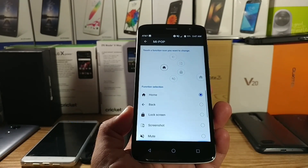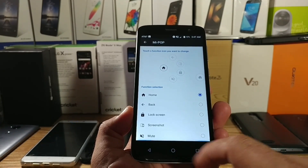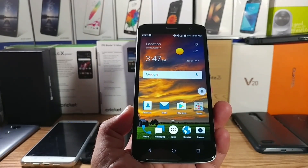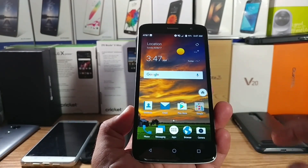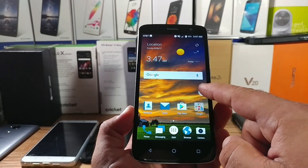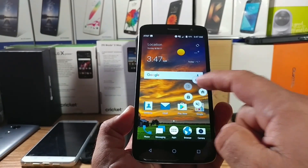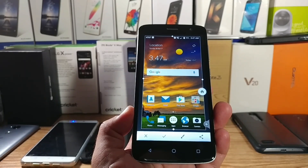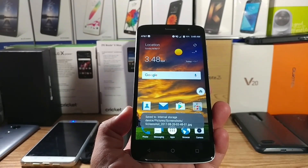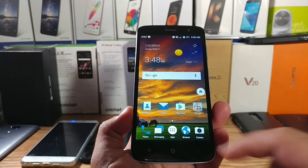You don't have to use it as a dedicated screenshot button — you can keep it as the default home option. On the home screen you can move it around, and whatever application you're on, just slide out and you get your different options. You do have the screenshot option right there, and it's a pretty useful tool that can definitely come in handy. Those are the two different ways of capturing a screenshot on your ZTE Blade Spark.